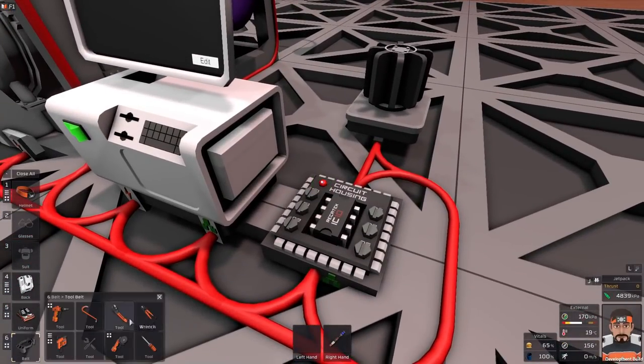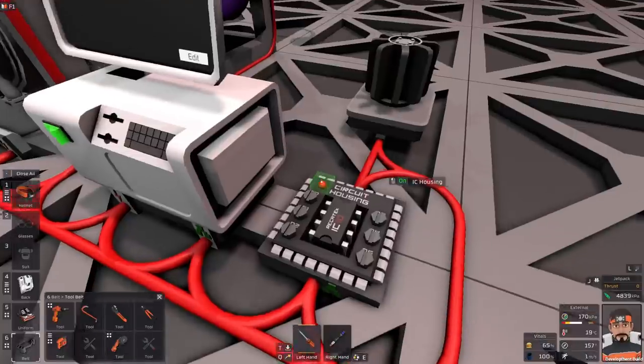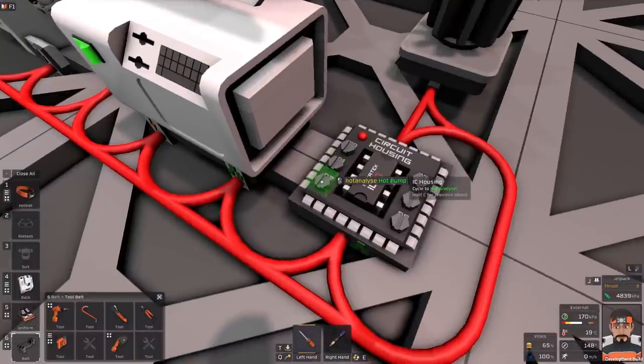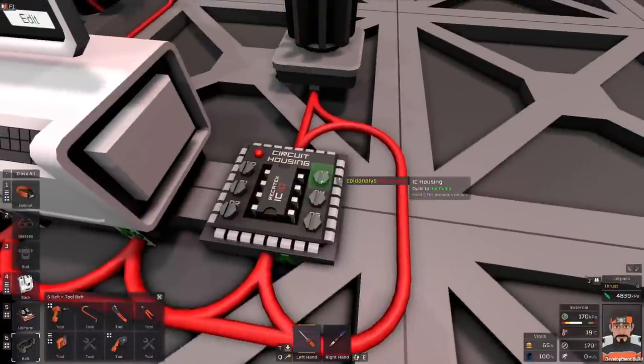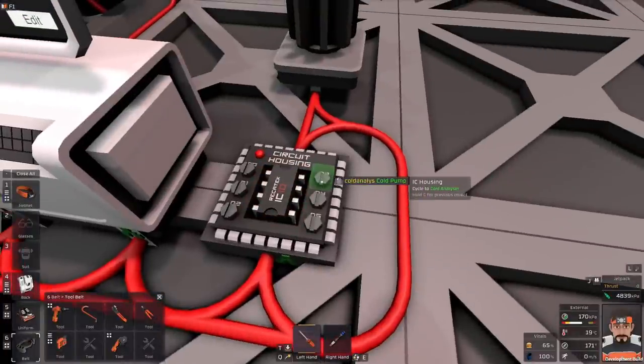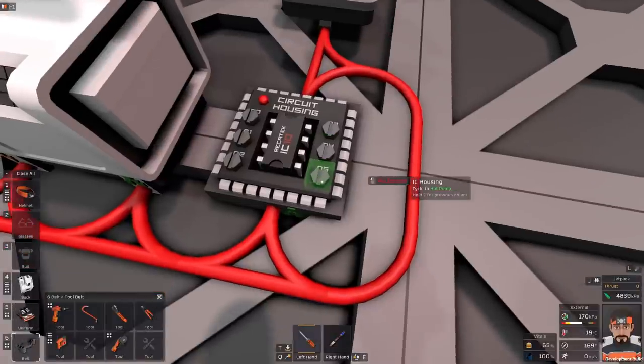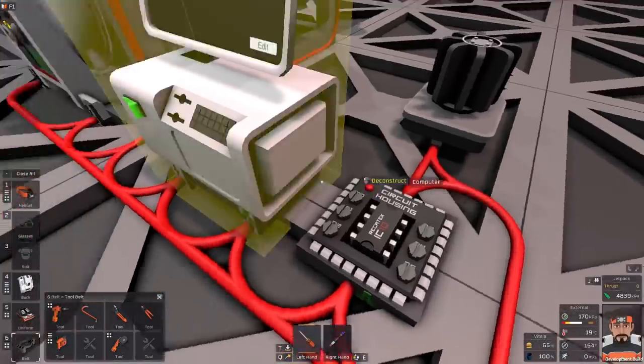Now we set them up. We have hot pump, cold pump, hot analyzer, cold analyzer, and the advanced furnace.